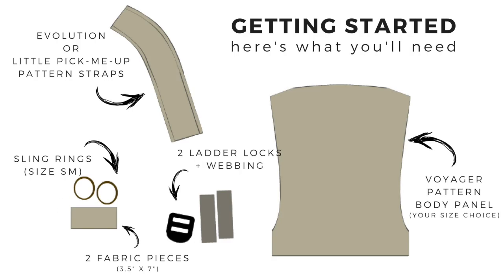As you're reviewing this graphic to see what you need to make this mash-up, what I did not mention on the graphic was that the ladder locks need to be one inch and they also need to be single adjust. And then for the webbing segments, those should be one inch webbing that is six inches long — you'll need two of those.